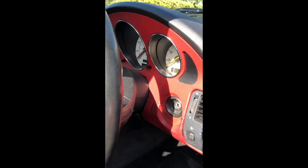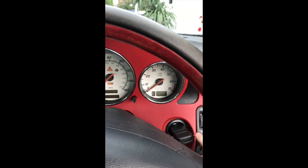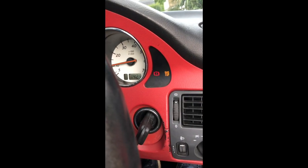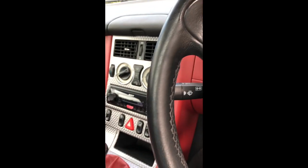Once we've changed it, we'll see if we've managed to keep that light out. Here we have the dreaded BAS-ESP warning light pop-up, and that goes off intermittently but is mostly on at the moment.